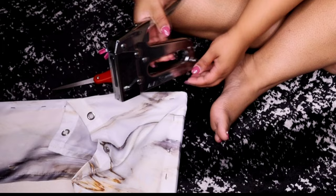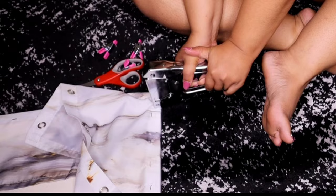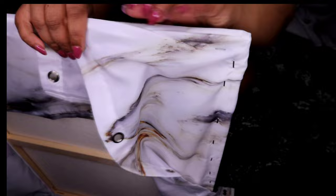I just kept giving it a little tug to make sure everything was still tight, and once you're done you have something that looks kind of like this. Take your scissors and cut off that excess fabric.